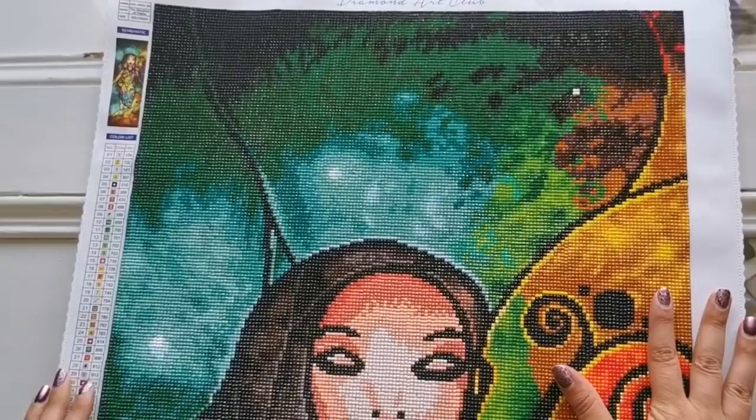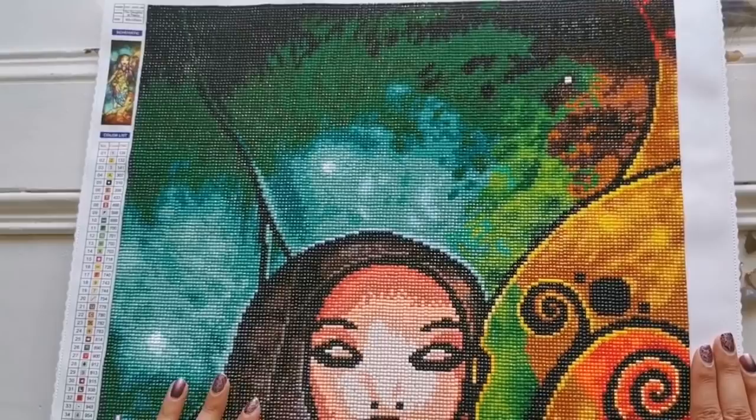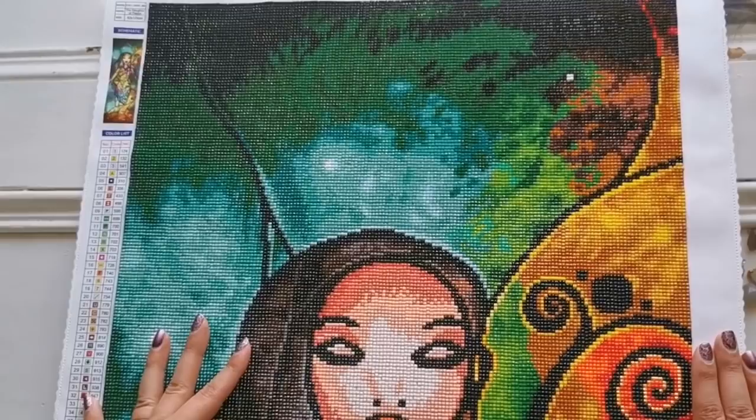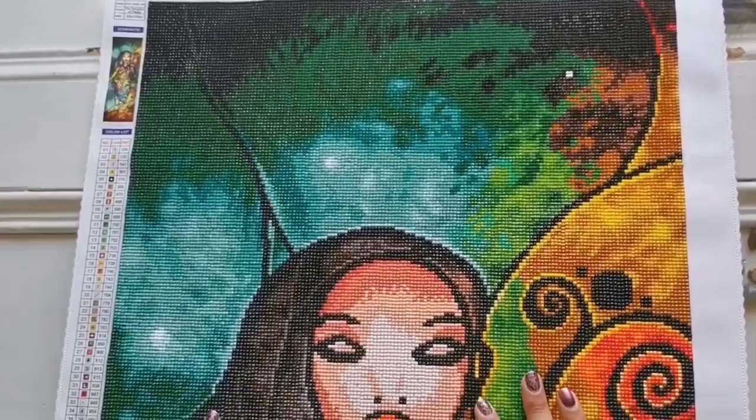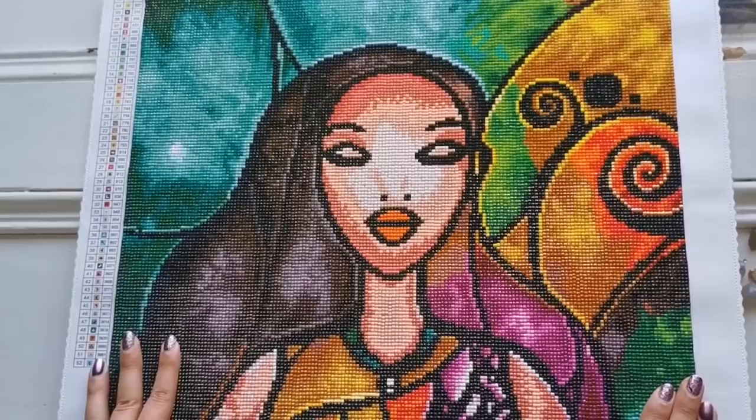This is called The Daughter of Peace by Diamond Art Club and it's going to take me a minute to show you this diamond painting so please bear with me because it is long. This is a square drill 42 by 125 centimeter. I started this painting last year when it first released and I got a sneak peek for Diamond Art Club. I asked them if they would turn this picture into a diamond painting and they did and I am so happy that they did.